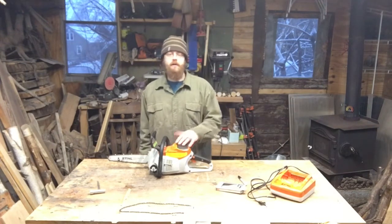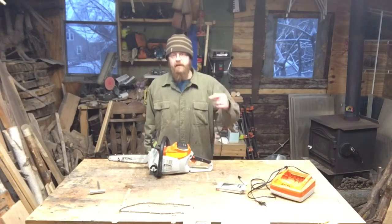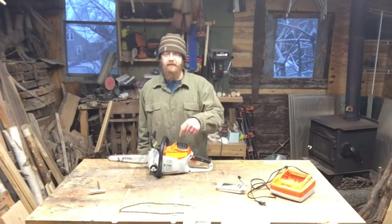Don't just pass it by. It really shows your support and helps my channel grow. Thank you in advance. Let's get into doing some work on this saw.